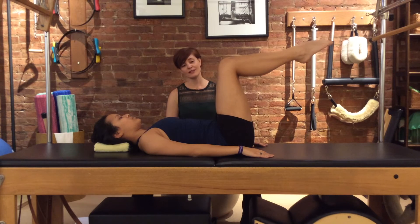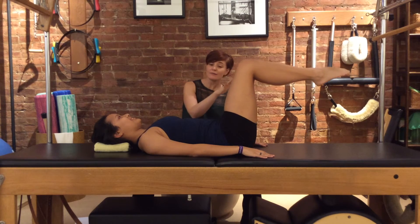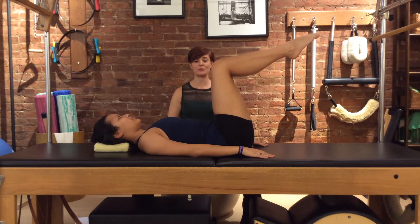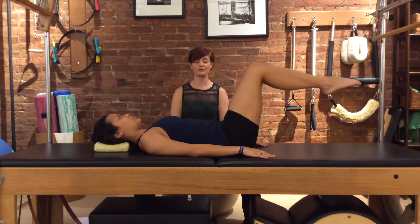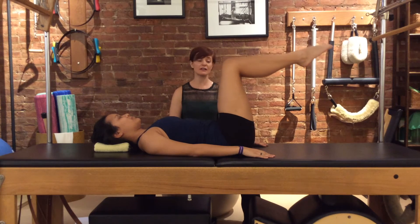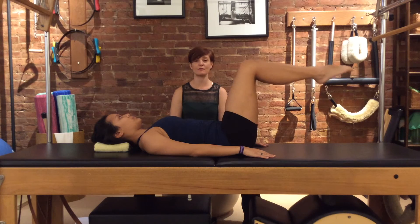Squeeze your legs together — both legs are going to go down halfway, and then exhale, pull the belly button in to draw the legs back up. We'll do two more. The lower back isn't lifting; it's staying neutral. It might be touching the table, there might be a little arch, but the important thing is that it's not getting pulled with the movement of the legs.